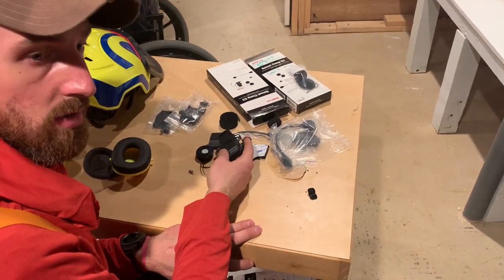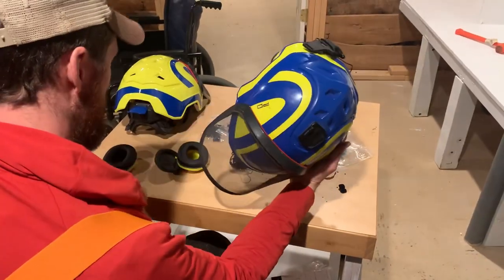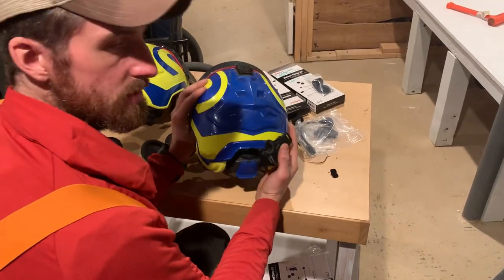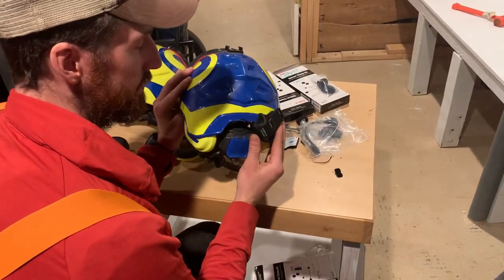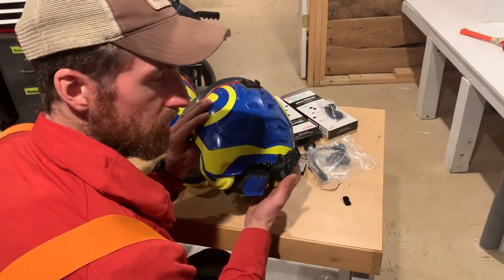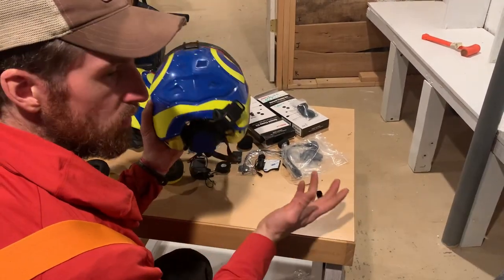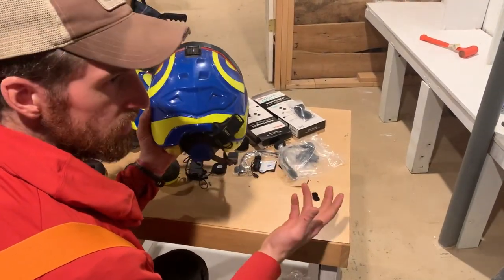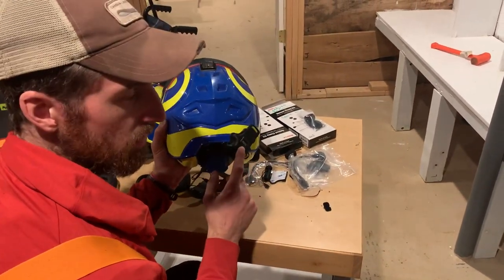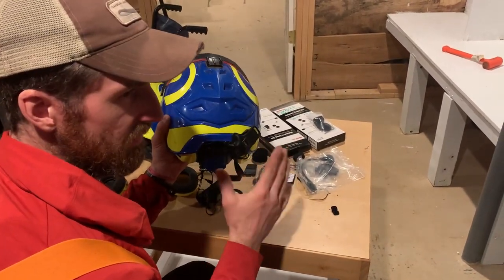...they are Bluetooth intercoms which can wire into your tree work helmet. We like the SMH10s — we know there's newer stuff out there, but these are what we've been using. You can link four people in an intercom at one time, you can answer phone calls, you can listen to music. So even if you work by yourself in the woods with a chainsaw regularly and you have a helmet like you should, these are highly worth the investment.